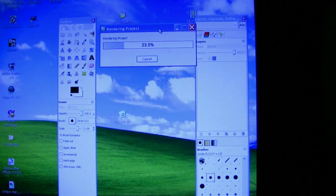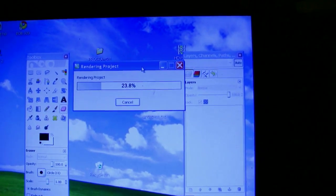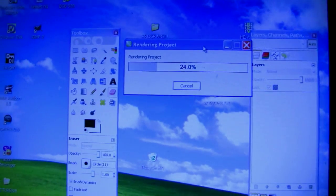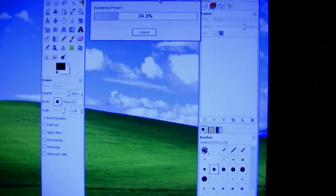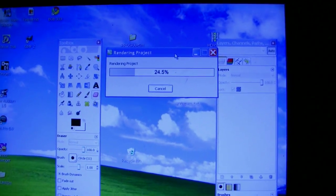Hi guys, it's T-Bone Pearson again. I'm just rendering out a project — a video that I'm going to upload to YouTube soon about how to use GIMP. It's my first try using GIMP to actually do a real job. GIMP is a free program and there's going to be a video soon about it.